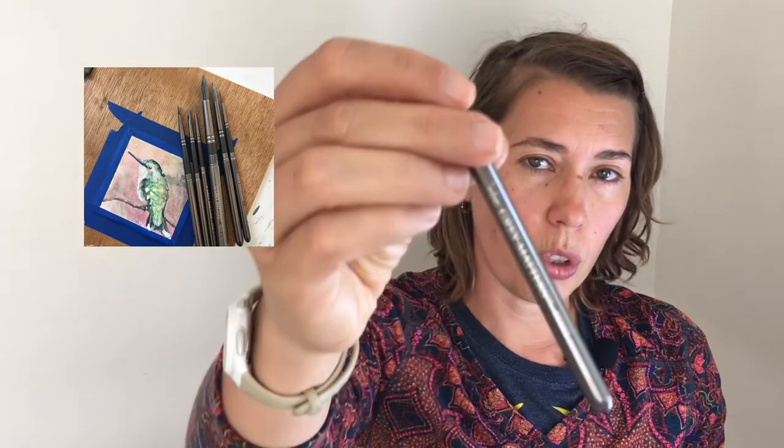It has a number 8 round in addition to the 12, and a number 4 round. Then it switches over to a number 1 liner — super handy, in my opinion. There's one additional shape: they have two sizes of flats — a quarter inch flat and an eighth inch flat, which is still over here in my case.